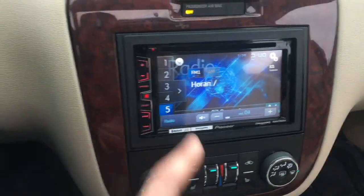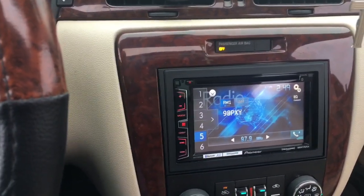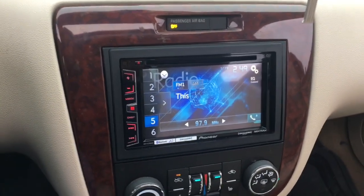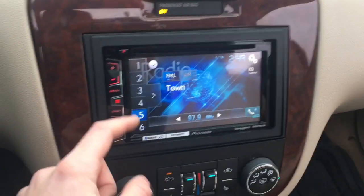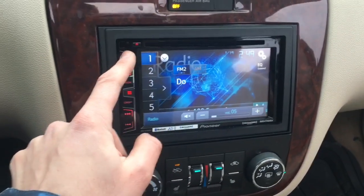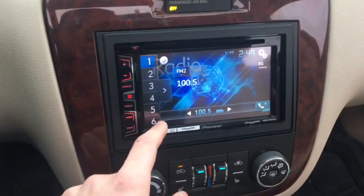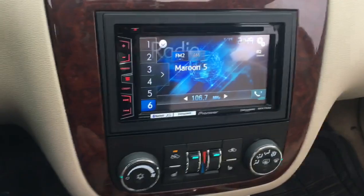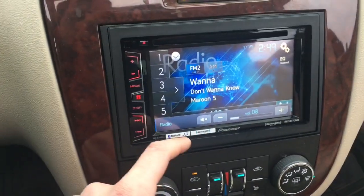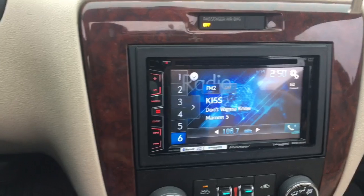The radio functionality on this system compared to my stock stereo sounds way better — it just knocks it out of the park. I can crank it louder than ever before. You get 18 different presets, which is great. To mute the radio, simply press the volume button on the side, and that's the only way to access that function.